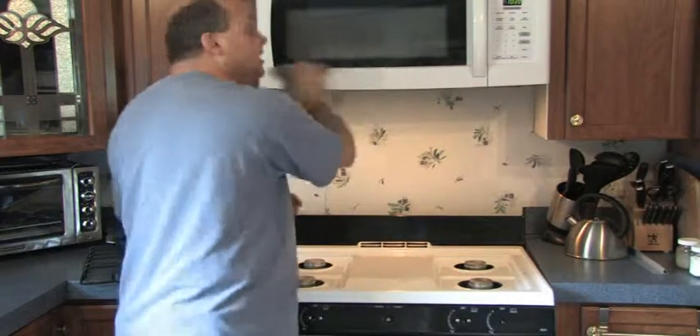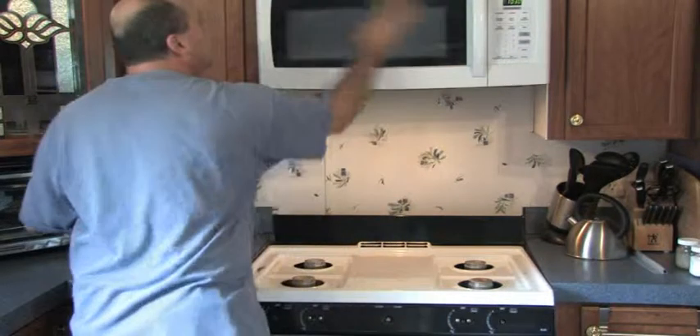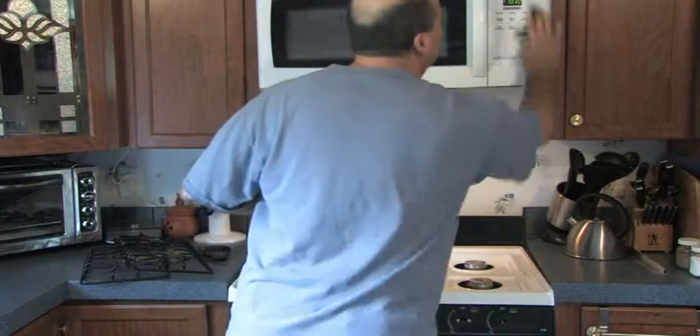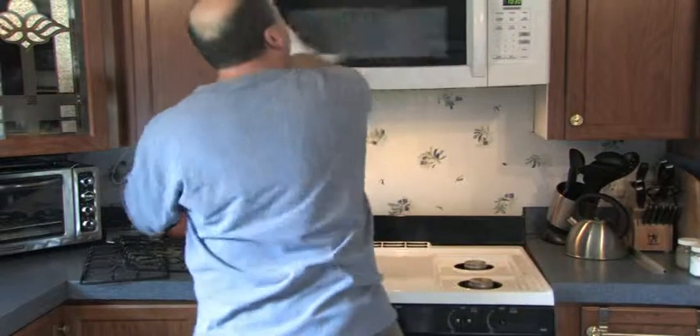Guys, a helpful hint: the less you fry stuff, the less grease you got, and the easier it is to keep things clean. After you do that, get your rinse cloth and you wipe it down.